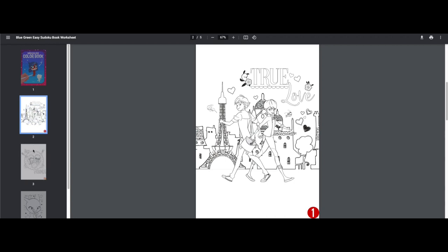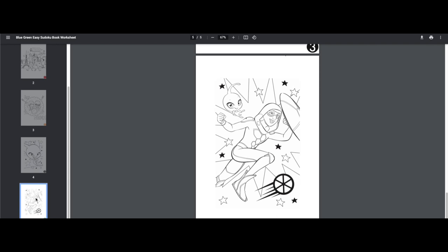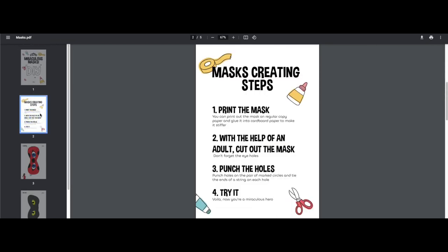So this is the coloring book, and this is the do-it-yourself mask set.